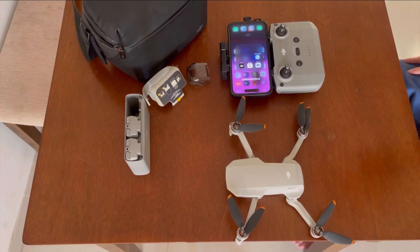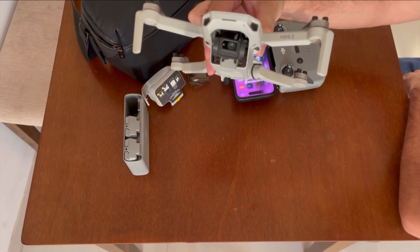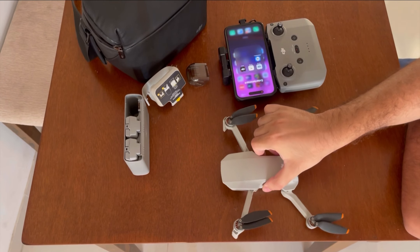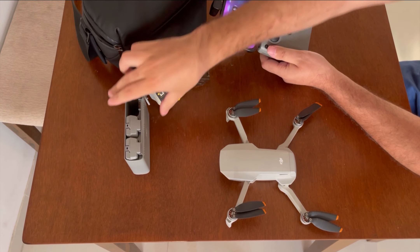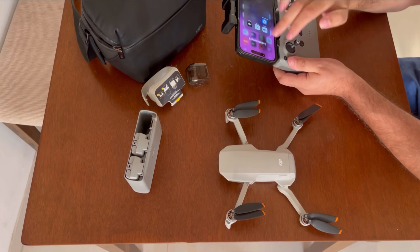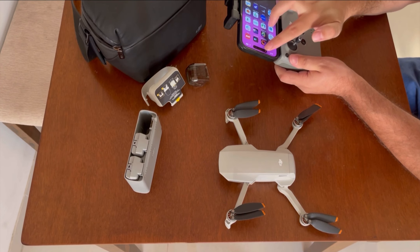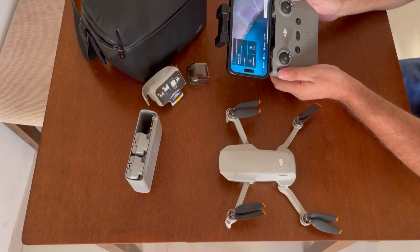Welcome to my channel friends. This is a DJI Mini 2 setup — a DJI Mini aircraft with a DJI Mini controller, and you will see a DJI Mini Fly More combo.